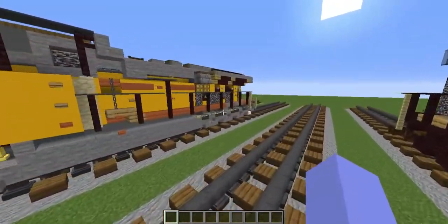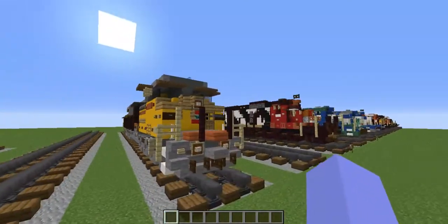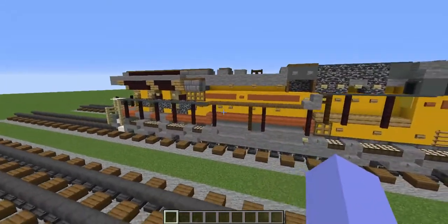Hello guys, today we're going to be building the Union Pacific AC6000CW in Minecraft. This is a request by Brandon Forums 2021, so shout out to them for making the tutorial possible.